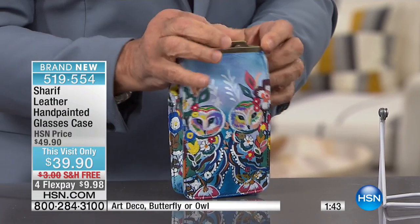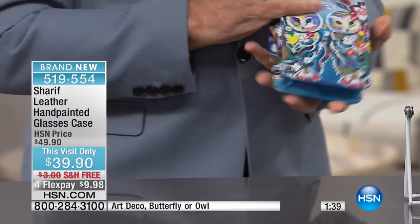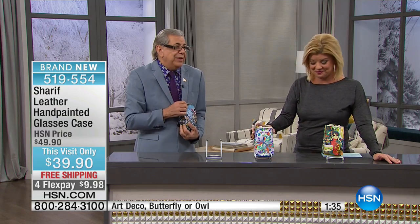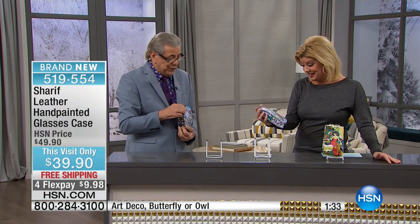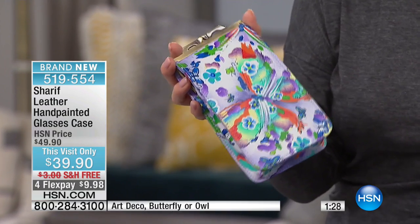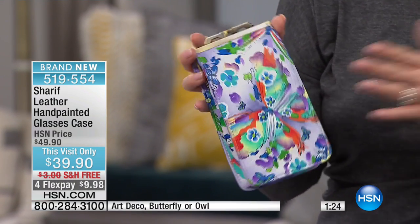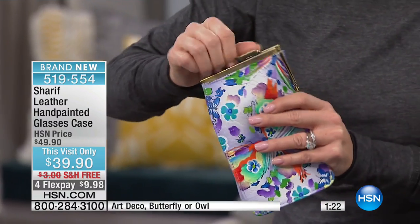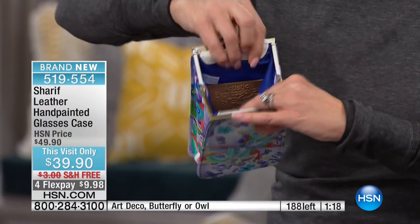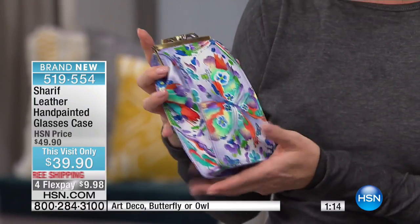Just really a magnificent little piece, and it's so beautiful. You put it inside your bag and you come out — it's so chic, it's so different. And it's $39.90. Can you believe this? It's remarkable. $39.90. Free shipping, FlexPay is under $10. We'll ship this out to you. You'll receive it within the next few days. You have your unconditional 30-day money-back guarantee.